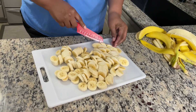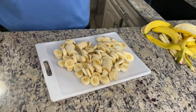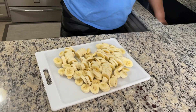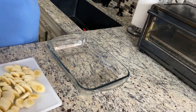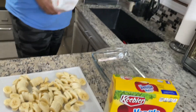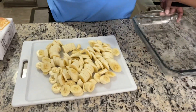So guys, if you have not done so, please — if you like this video, hit that subscribe, give us that fat thumbs up, share the video and comment for us. We appreciate it so much. Right now we've got our bananas cut up the way we want them. We're going to start layering. I'm going to grab a little spatula. I've got about a nine and a half by thirteen pan.